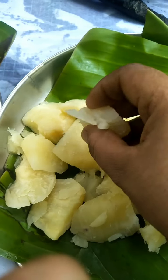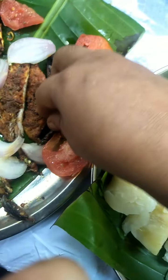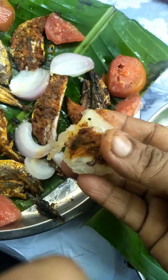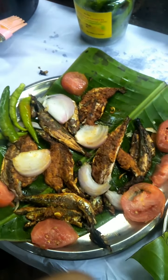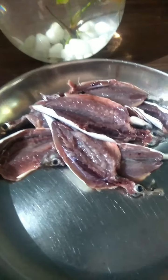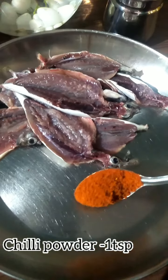Hello friends, welcome to Coastal Taste. We are going to taste the grilled fish. This is a good taste of the fish. I have prepared this time to change the fish.